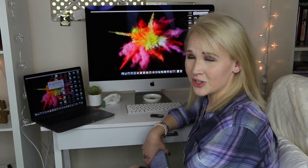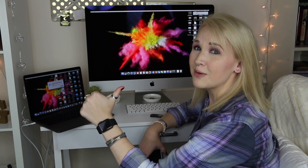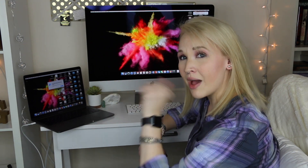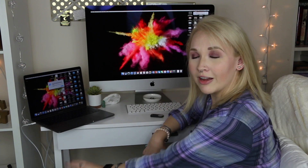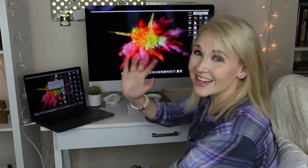If you enjoyed this video, go ahead and give it a big ol' thumbs up and hit subscribe if you haven't already. For future videos, this baby will be in the background — be prepared for it. Until next time, bye guys!